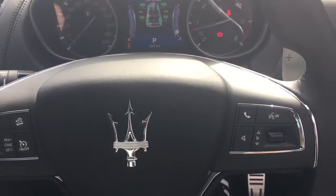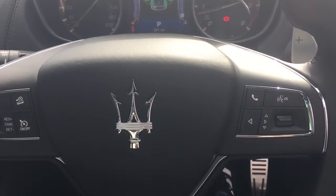So that is your Maserati Levante. Thank you very much for your enquiry. Cheers.